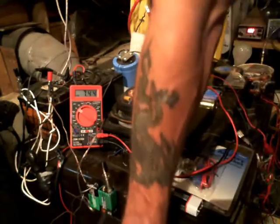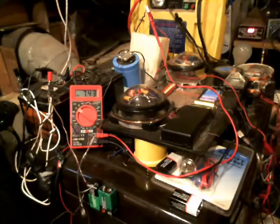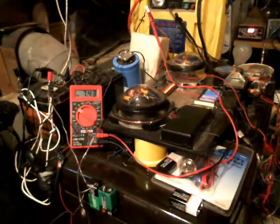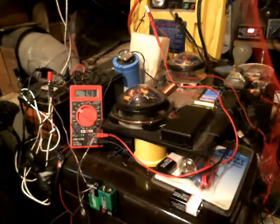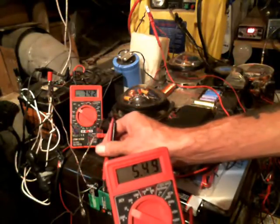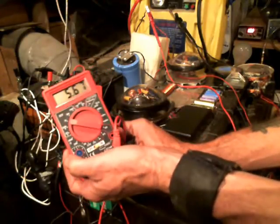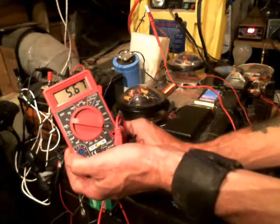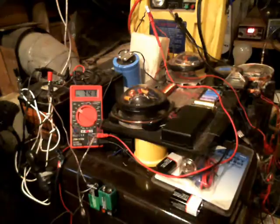I'm going to take this off for a second and hook a voltmeter up there so you can see how many volts are actually in that battery. I've got my positive and my negative connected. Hopefully you can see that — 5.67 volts of electricity is actually in that battery right there.